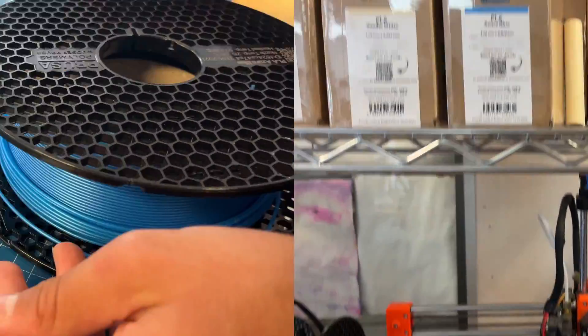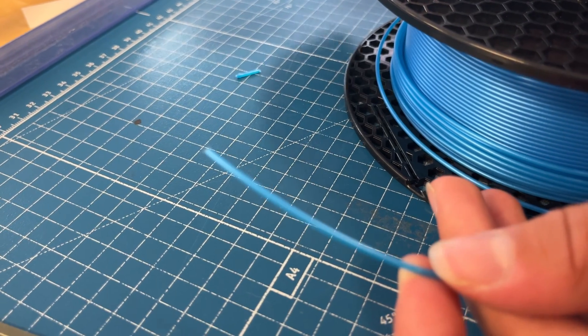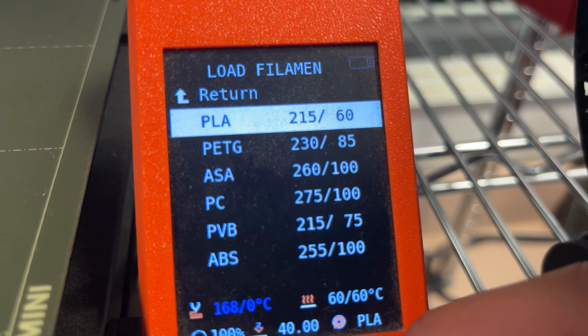Choose a roll of filament and then snip off the end of the filament with a pair of pliers. Go back to filament on the menu page, click load filament and select PLA.